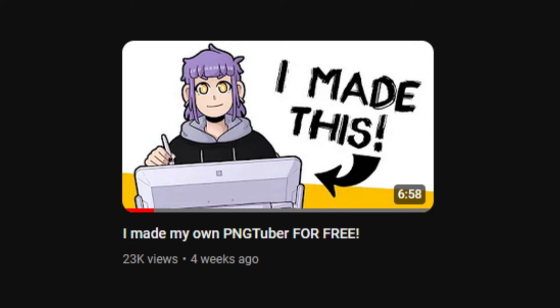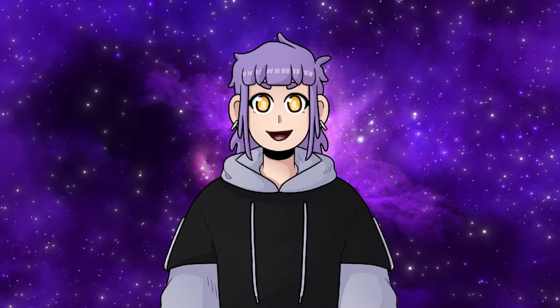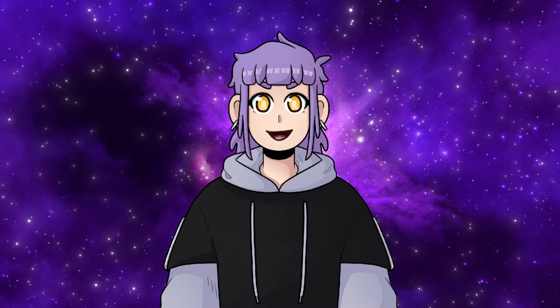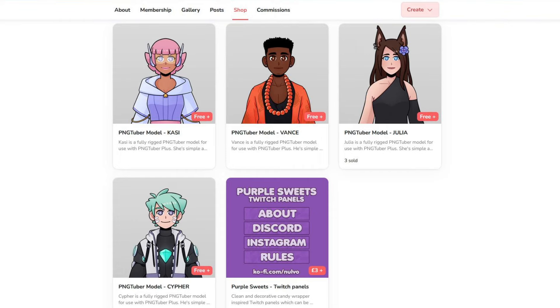About a month ago I made a video about how I made my PNGTuber avatar. I never expected so many people to watch and like it, and it makes me really happy to read all your kind comments. I'm honestly glad my video helped you on your own PNGTuber journeys! As a token of my appreciation, I decided to make some free PNGTuber avatars.